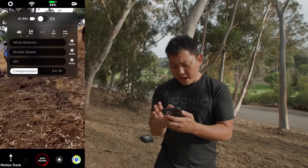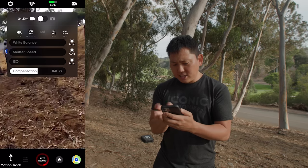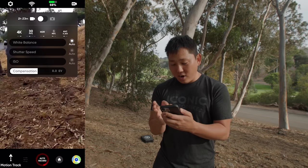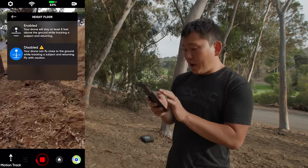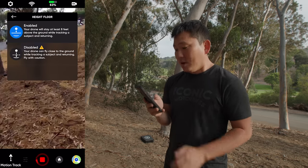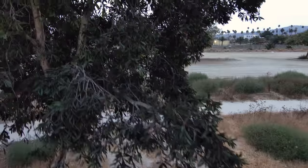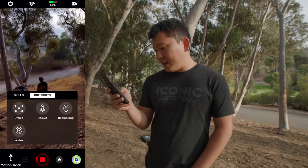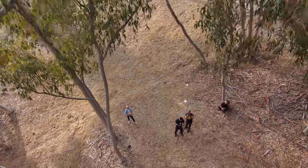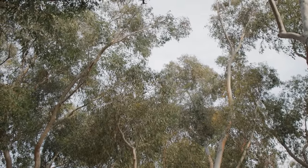Right now I'm at 4K 24, but I have the option to go 4K 30, 48, and 60. It looks like I can't use HDR when I'm on 24 — as soon as I hop into 30, the HDR option turns on. One thing I needed to do is adjust the height floor to disabled. If you have it turned on, it'll stay at least eight feet above the ground, which is probably safer, but it has a hard time getting through tighter spaces and following you. We also have shots like vortex, dronie, and rocket. Let's try rocket — right above us is a bunch of trees, and this is the only drone I would ever trust to do a rocket in a place like this.